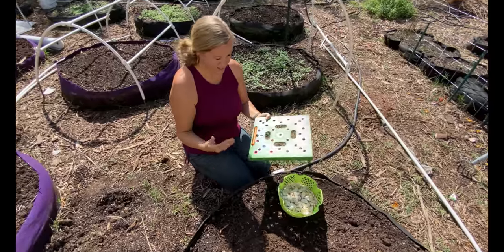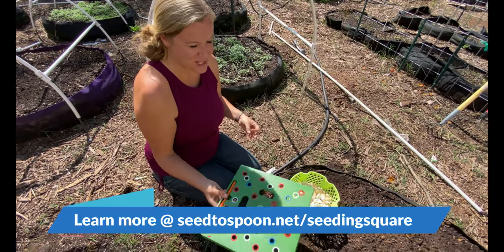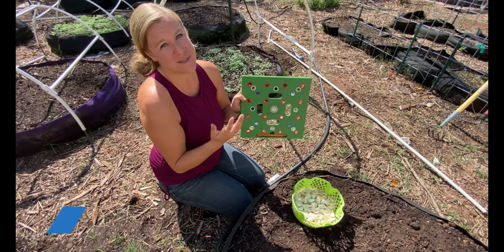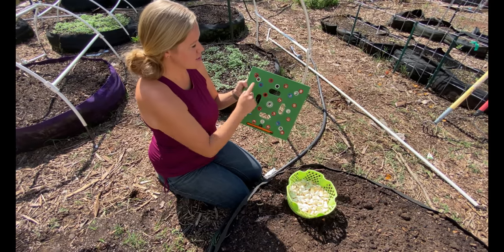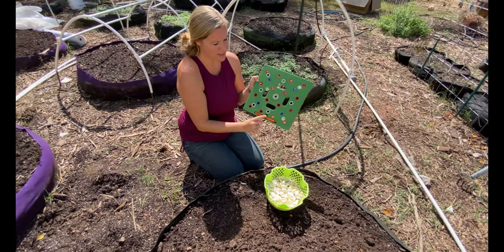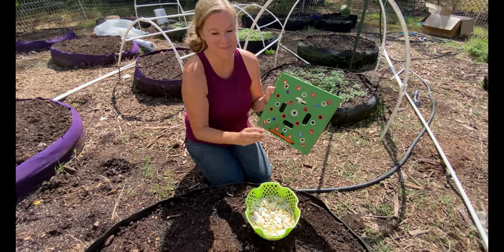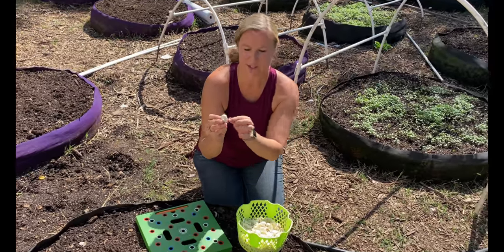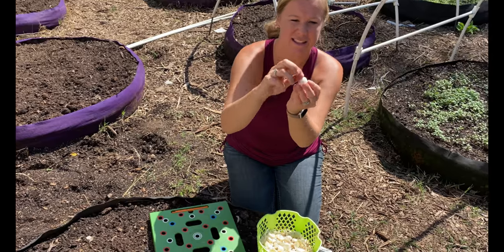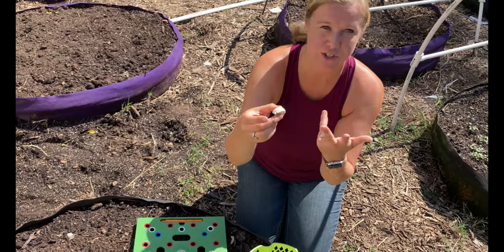I did not bring my seeding square over, so I went and picked it up from the other side of the garden. Whenever we plant garlic, it's 16 per square, and I love this because it makes it so much easier. I just go through and every red hole is where I make a mark, then come back through and put a garlic clove where each hole is. When planting them down into the SmartPot, you want to make sure that the root side goes down and this side up here goes towards the top.